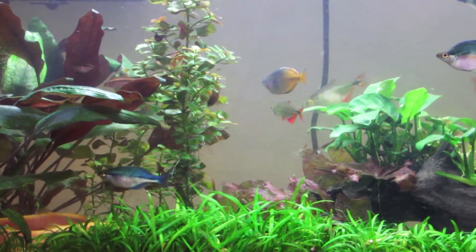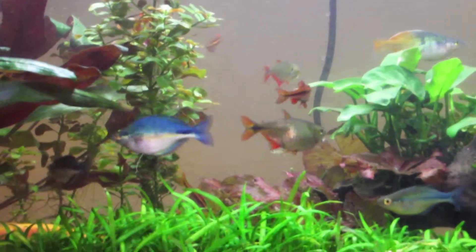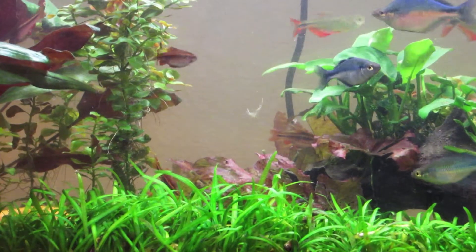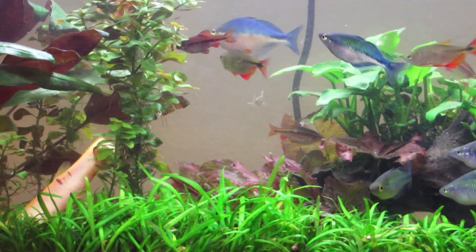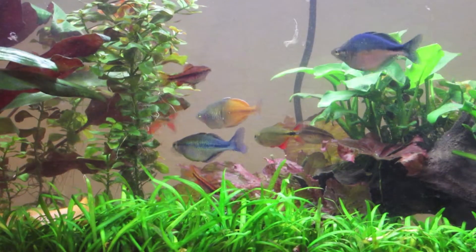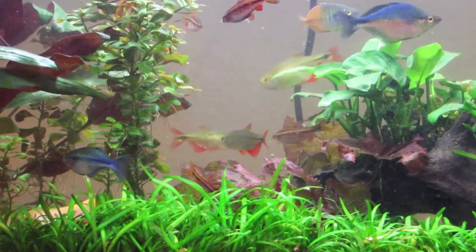I trimmed down my red tiger lotuses quite a bit — you can probably see that. I had several stems coming up to the top of the tank but I just trimmed them down yesterday. I did a big water change — the first one I've actually done since I moved in. I don't really do water changes every week; in fact I try not to, because every time I mess with my tank something seems to happen.